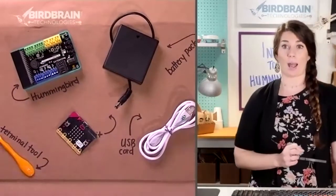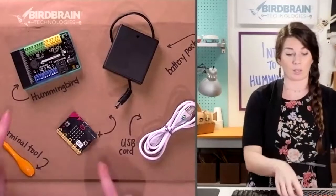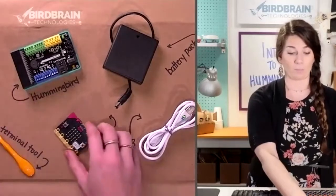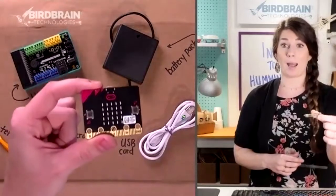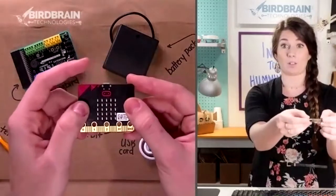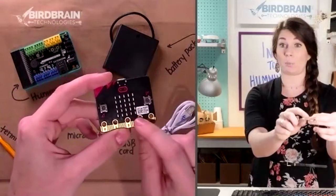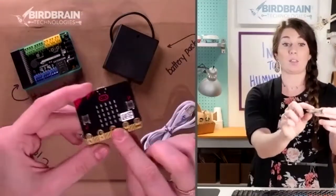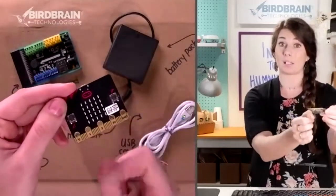I'm going to talk about these two things — the micro:bit and the Hummingbird. This is a micro:bit, a super powerful little computer science tool. It's got A and B buttons you can use as inputs, an LED screen that you can use to display words or pictures, and these gold ports on the bottom where you could plug in LEDs or motors.